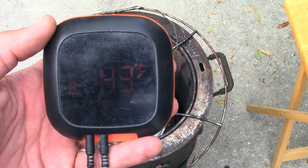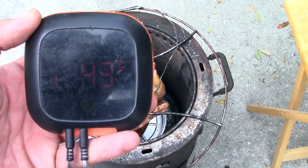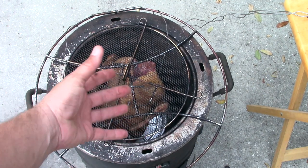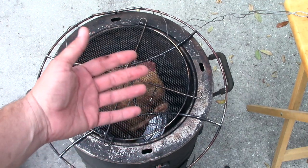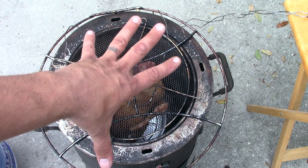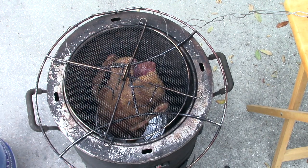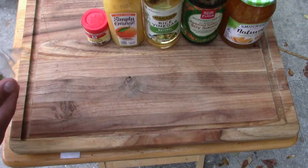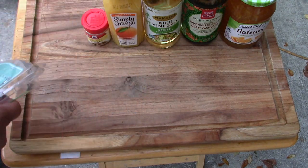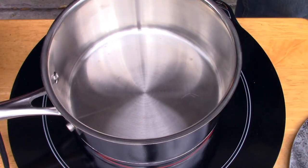Got an internal temperature of 43 degrees in both ends. We're bringing this to an internal temperature of about 145 to 150. I like to cook with the lid on most of the time, taking it off about every 30 minutes. I want to get the heat and cooking process started as quickly as possible. Now let's get started on the marmalade.